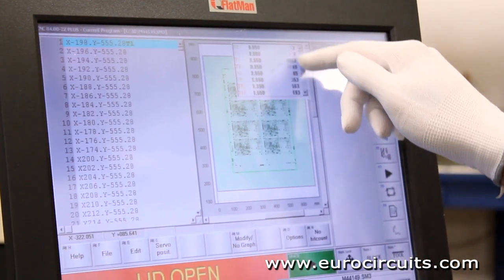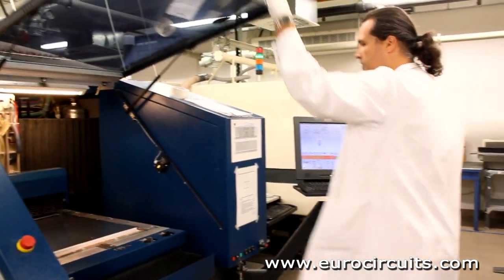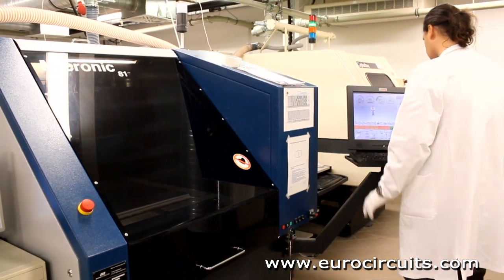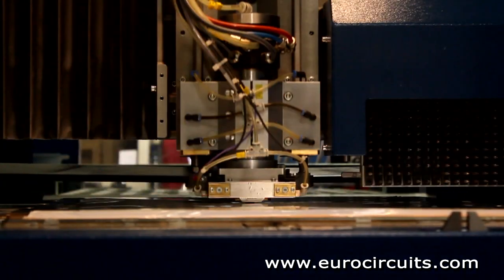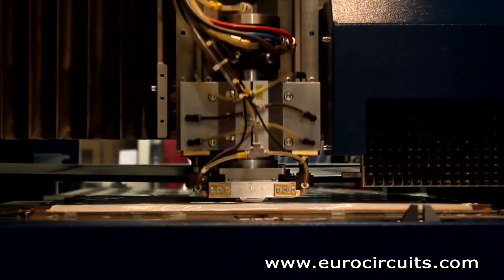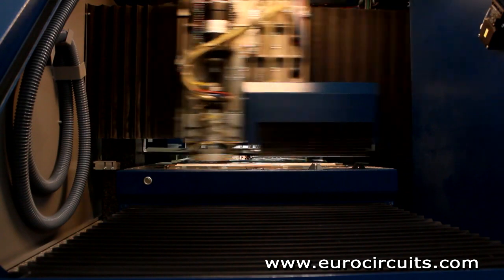Drilling is a slow process as each hole must be drilled individually. So depending on the drill size, we drill a stack of one to three PCB panels together. We can drill holes down to 100 microns in diameter. To give you an idea of the size, the diameter of a human hair is about 150 microns.